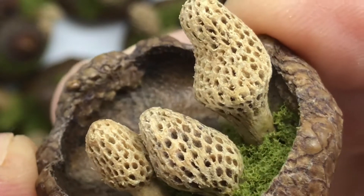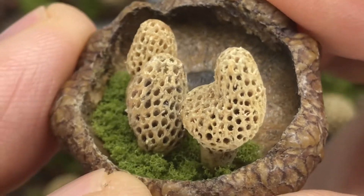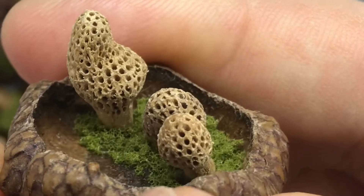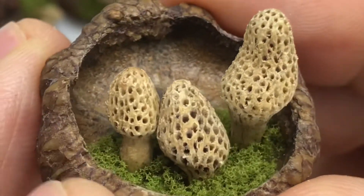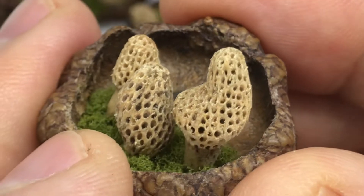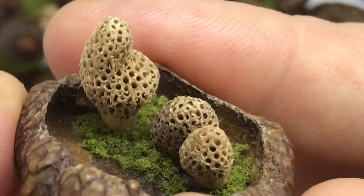I apologize for yesterday's video. But some of you might be wondering, how did you get into carving miniature morel mushrooms? A friend of mine wanted me to carve him a morel mushroom walking stick — he's a mushroom hunter up north. I did it and I enjoyed it. I've seen some guys out there that can carve some serious mushrooms, and this is just my attempt to do it in a miniature mode.